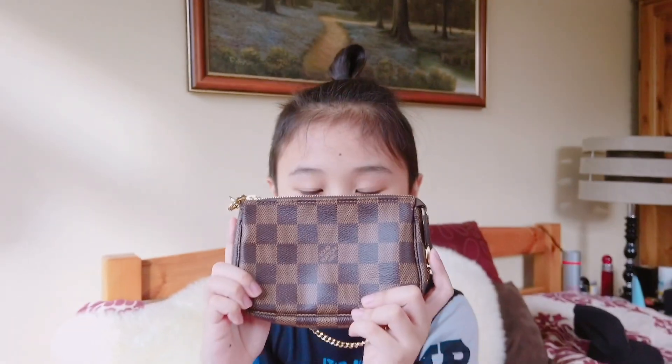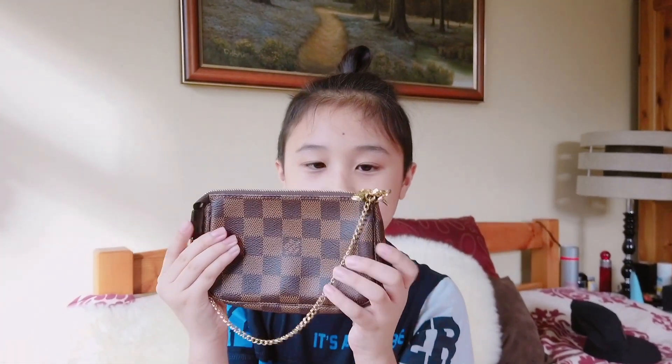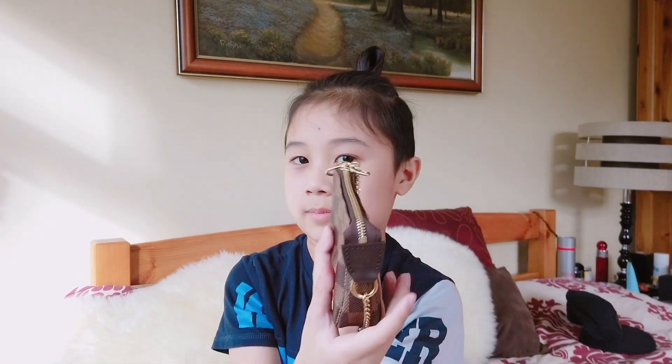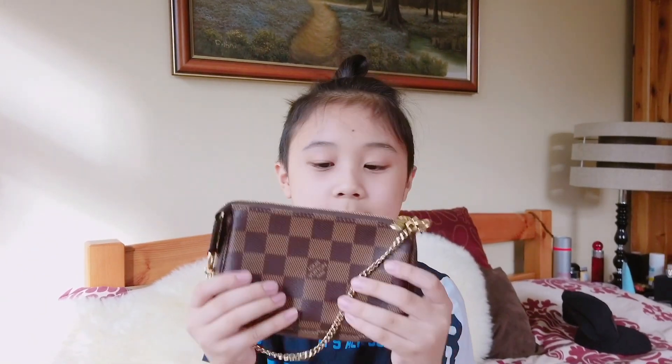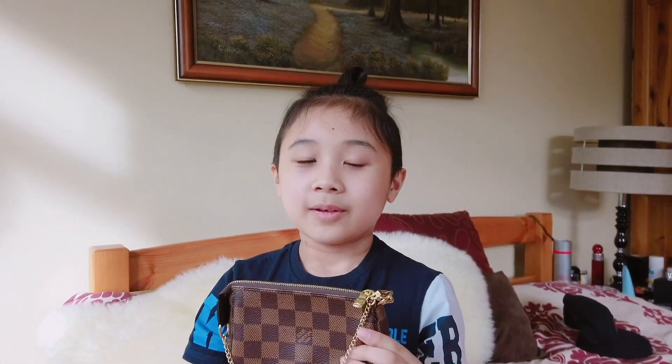That's it for me, you showed the bag. So stay tuned guys as I give you a detailed description and a close-up of the mini pochette. Thank you boo, goodbye guys! Don't forget to like and subscribe, and until then bye guys.